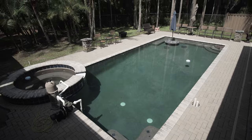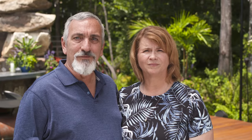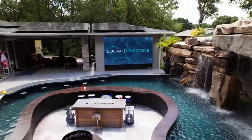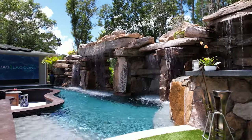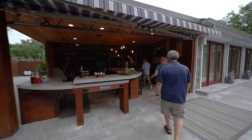The pool has turned out better than any of our expectations, and we are really, really looking forward to this paradise that we now have in our backyard. This feels like a resort to us. It feels like our home away from home, at home. It's perfect. Oh my gosh, this is incredible.